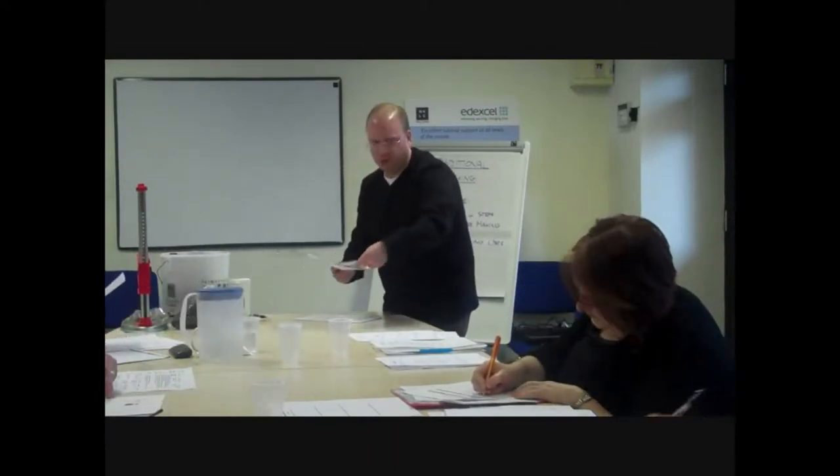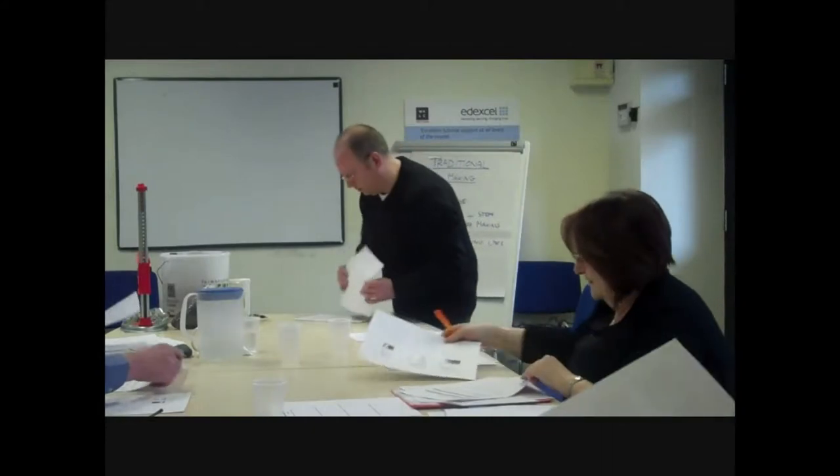I'll give you these handouts to start off. I do have a slightly enlarged handout if anybody needs one, because it did print out a little bit smaller than I was hoping, but there is a larger version if you need it.